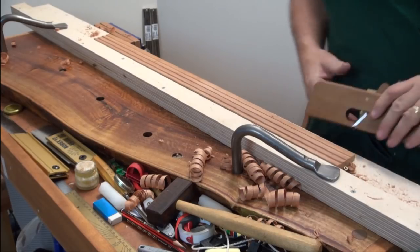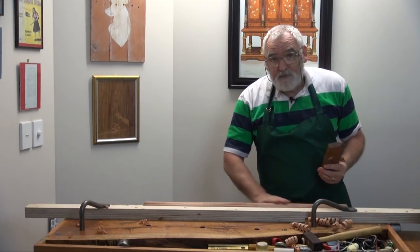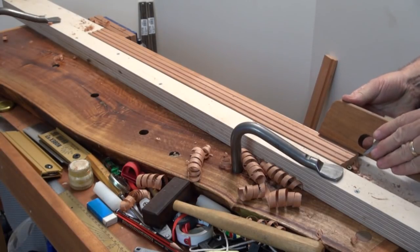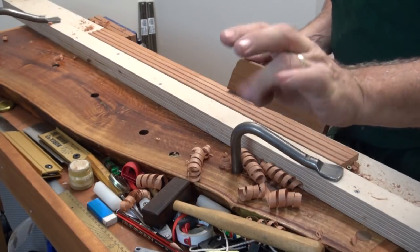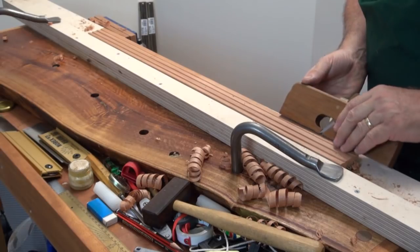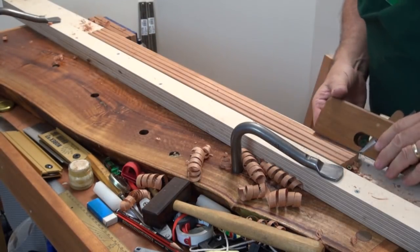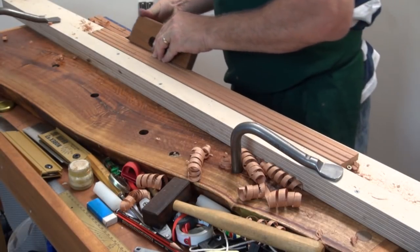On this edge, I'm just by eye going to put a chamfer on it, and I'm using my fingers underneath the plane like that to act as a fence. And also this finger here I can put into this groove, so I've actually got two points of reference. You only have to do a couple and then it'll find its own level.